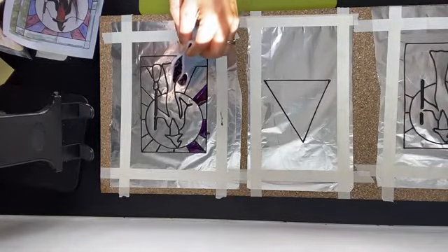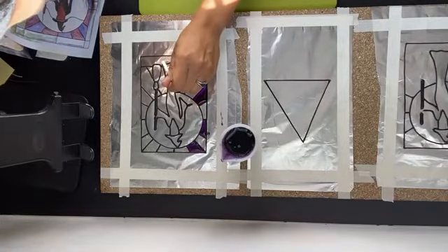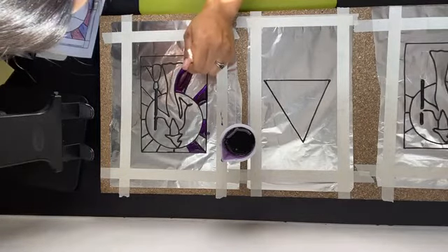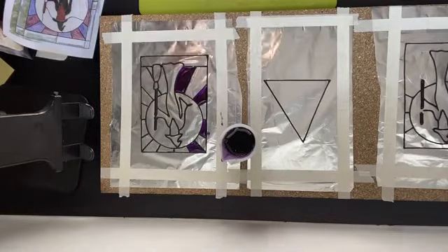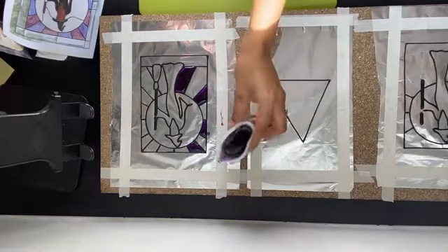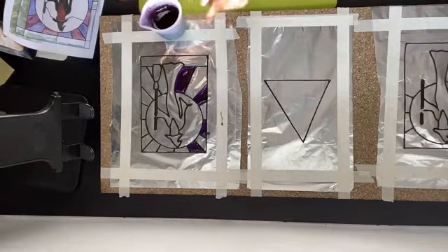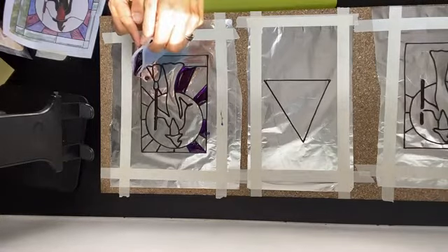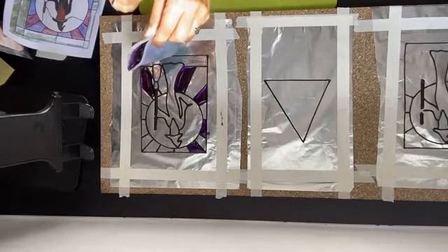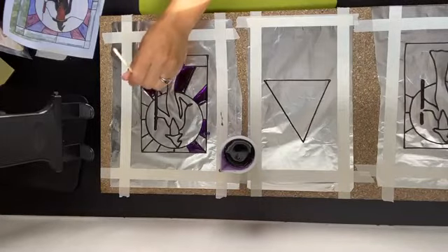Bring the isomalt to the side of your pattern and keep going. Pour a little more, and with your barbecue skewer — touching the aluminium foil underneath — fill in the whole cavity. You have to be careful about consistency: you don't want it too runny because it's hard to control, but you also don't want it not hot enough, because then it'll be difficult to pour and you won't have enough time to use your skewer in the corners before it sets. It takes a little practice to get that temperature right.